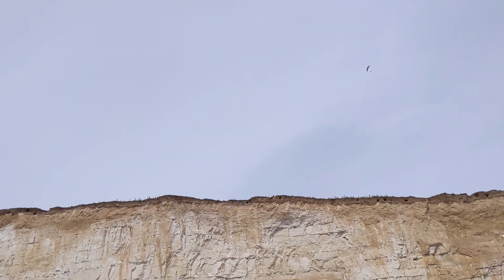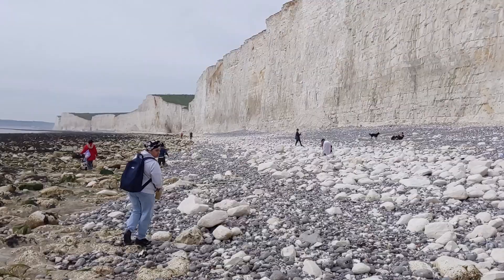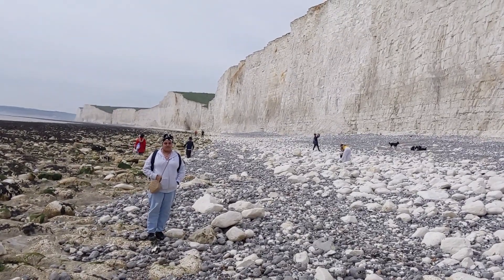Oh look, it's our friends from before. I bet they have the best view from up there. We have a little time to explore before we go home. So we'll say bye for now. Bye bye!